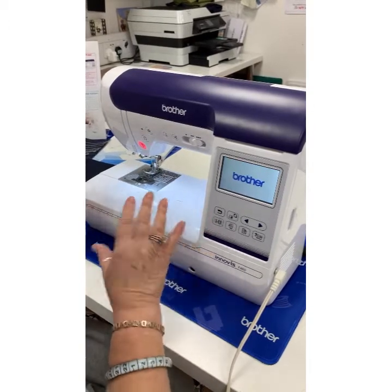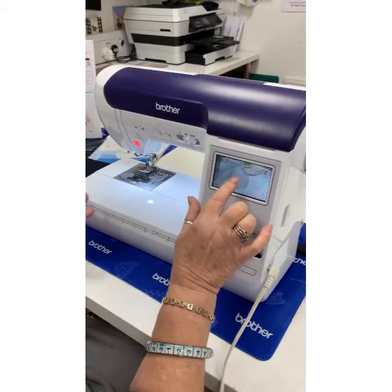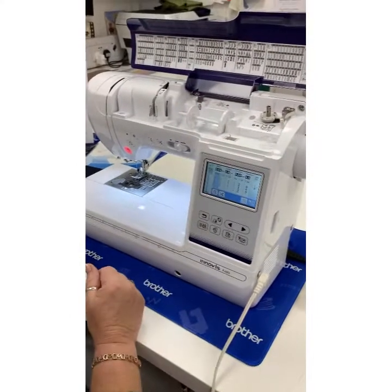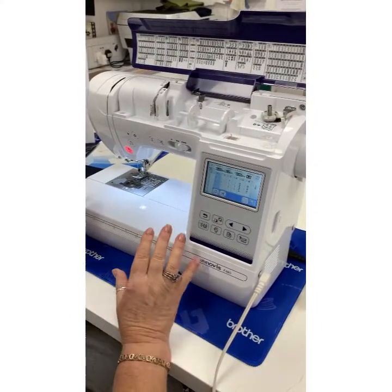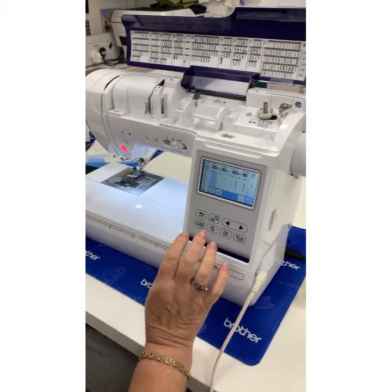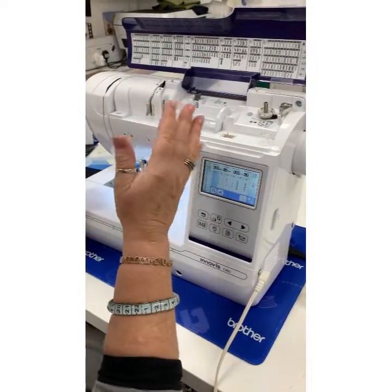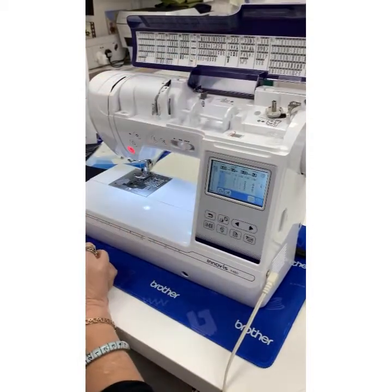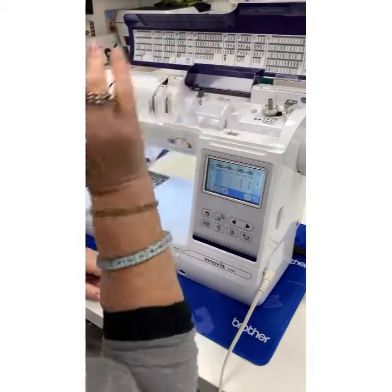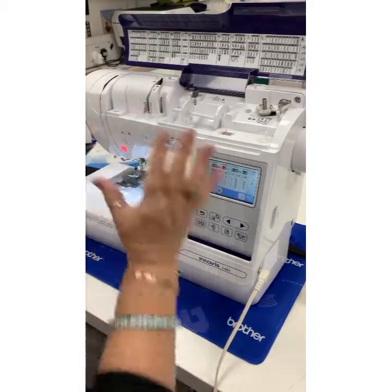I'm going to start off by showing you some features, what you get in the box, and then we'll do some sewing and look at how to navigate your way around this. Then I'm going to do a little bit of embroidery too. It's a computerized machine, which means it's not just digital — we've got lots and lots of stitches, but you can also save things, it will memorize certain things, you can create your own stitches, do forward stitching, sideways stitching. It's got lots of buttonholes and lovely decorative stitches.